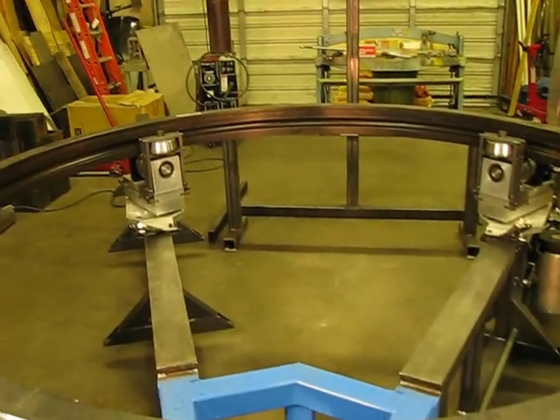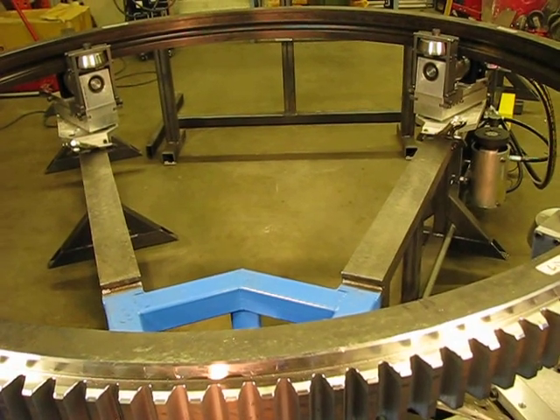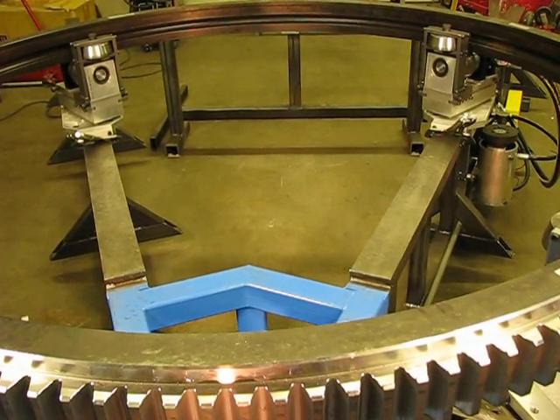With this machine we can accept parts from 40 inches all the way up to 160 inches. Other machines can take parts all the way up to 290 inches.